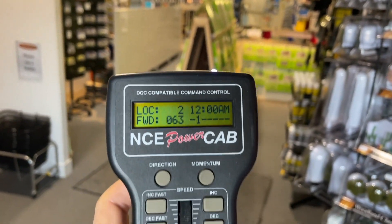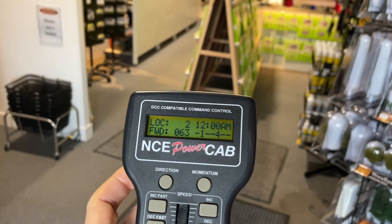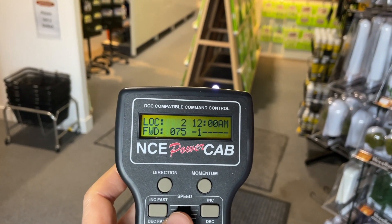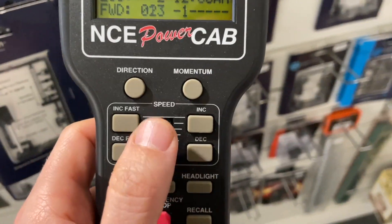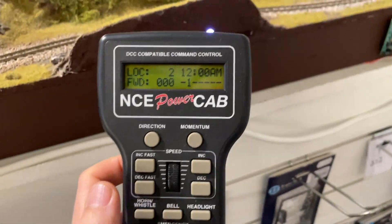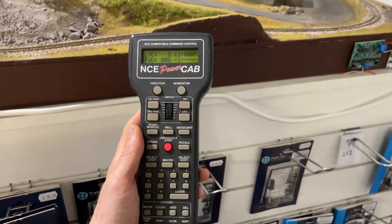If you can hear in the background, we've still got the whistles working. So obviously this offers great scope for large layouts, or if you just want a wireless walk-around handset, this is a great little solution.